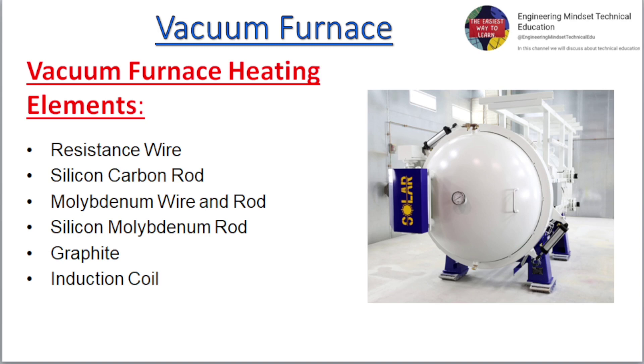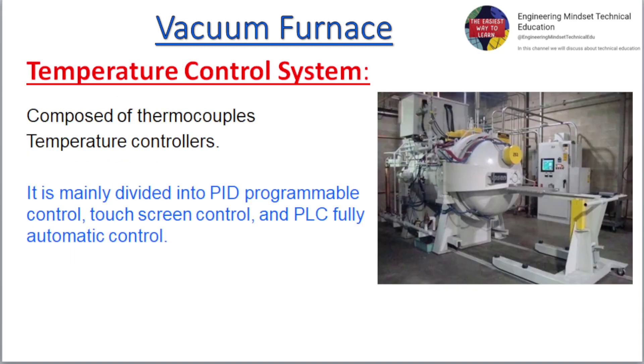Vacuum Furnace Heating Elements include: Resistance Wire, Silicon Carbide Rod, Molybdenum Wire and Rod, Silicon Molybdenum Rod, Graphite, and Induction Coil. The Temperature Control System is composed of thermocouples and temperature controllers, mainly divided into PID Programmable Control, Touch Screen Control, and PLC Fully Automatic Control.